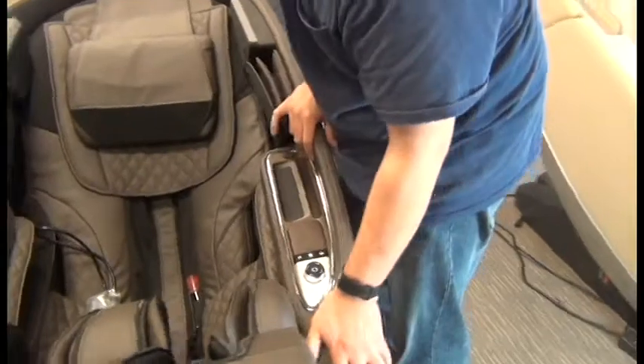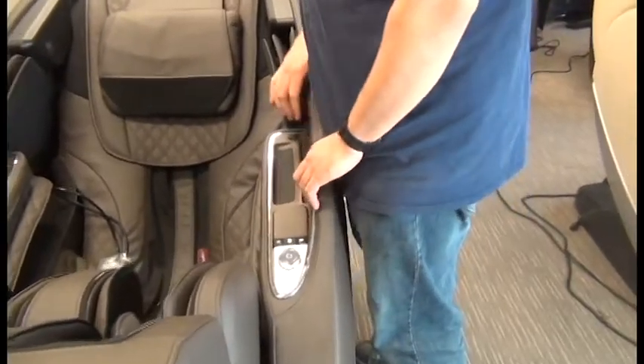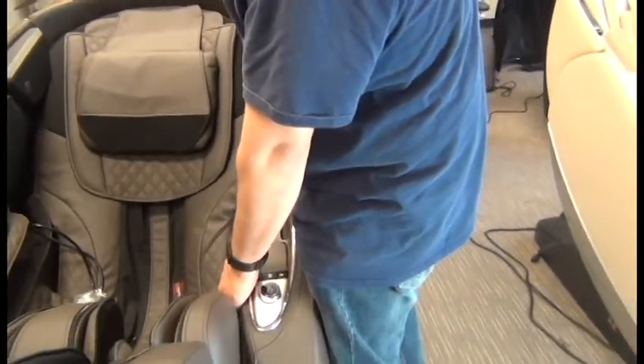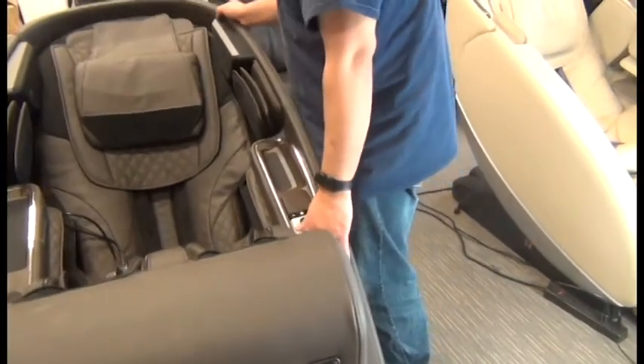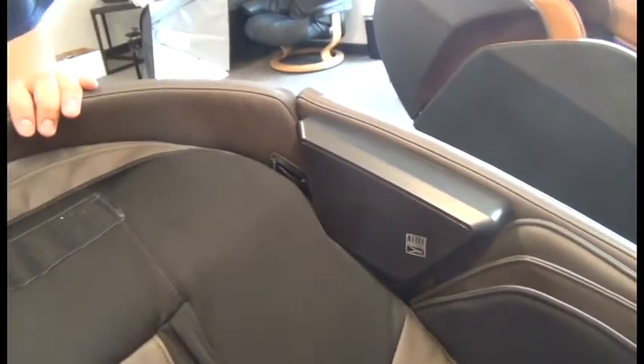Once we're sure the side panel is attached, we can pull out on it just a bit to make sure it's engaged. Then we are ready to replace the Phillips head screw to secure the top of the side panel.